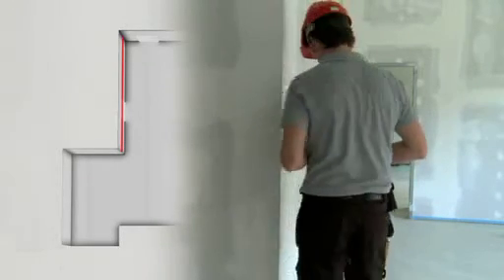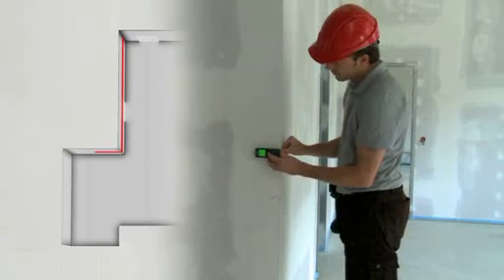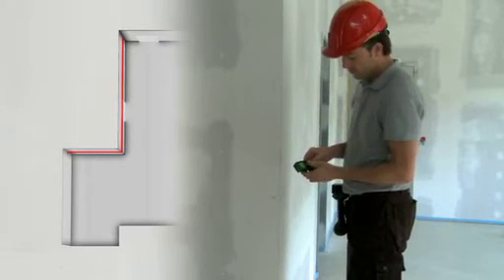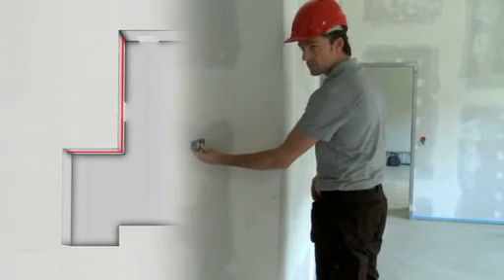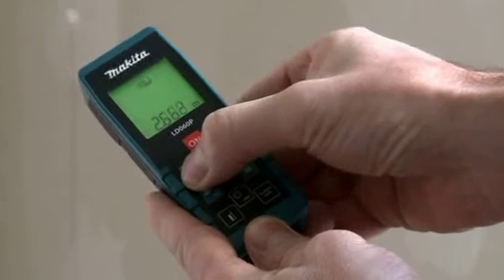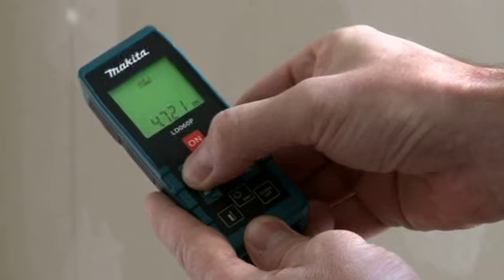With the Makita LDO60P, it is possible to add up measurement readings at the touch of a button. This useful feature allows the addition and subtraction of different distances. The last ten readings are saved to the device's memory, to be recalled at any time.